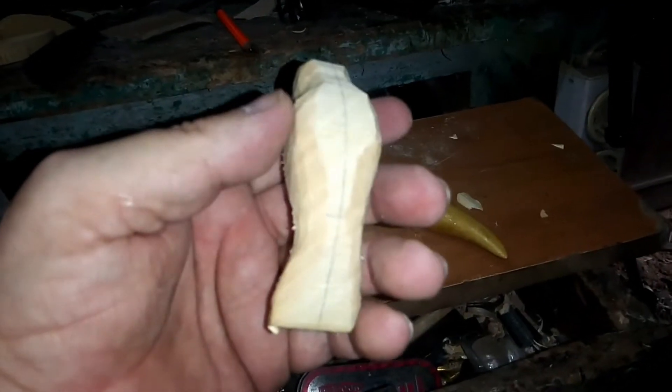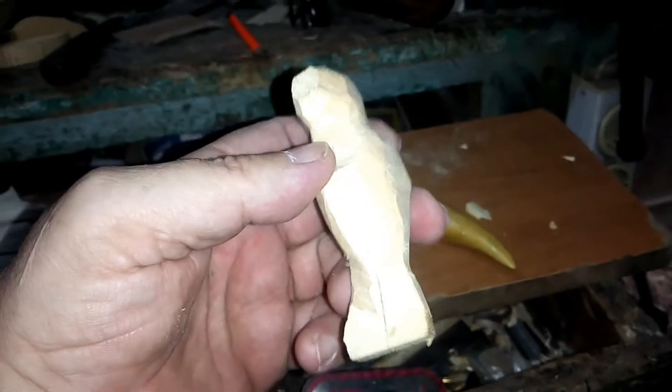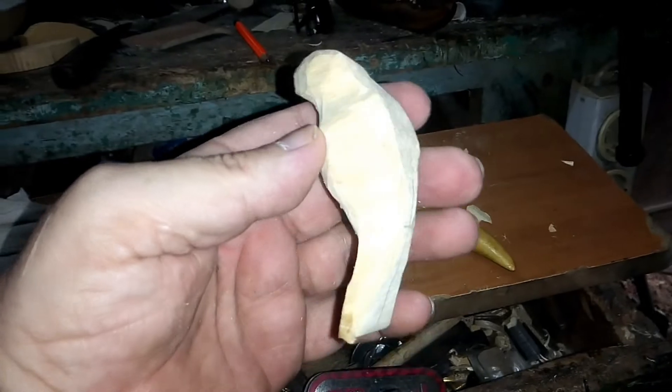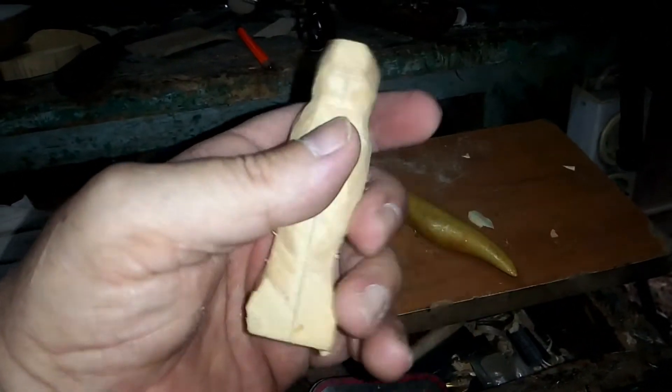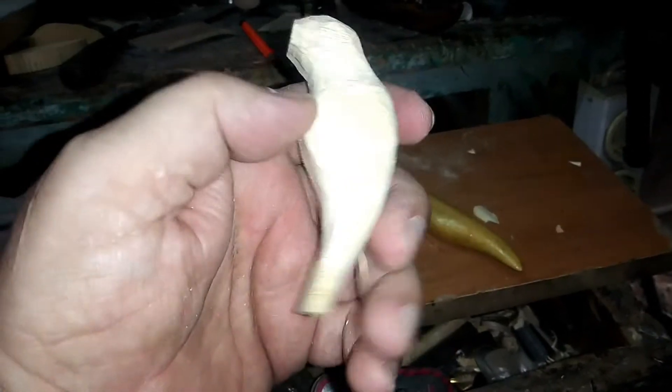Yeni videoma hoş geldiniz. Arkadaşlar, yeni oymam bir çiçekten bal olan çiçek özü emen Hummingbird kuşu. İleriki aşamalarında görüşmek üzere.